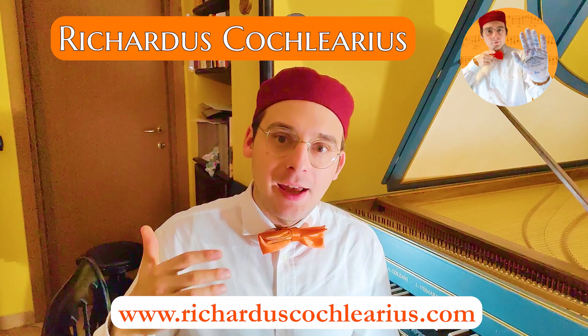Welcome to this new video about Gallant Schematas. I'm Riccardo, the Musicus Practicus, and here on the web I share with you and all other musicians a lot of things about music, harmony, counterpoint, composition, and partimento.